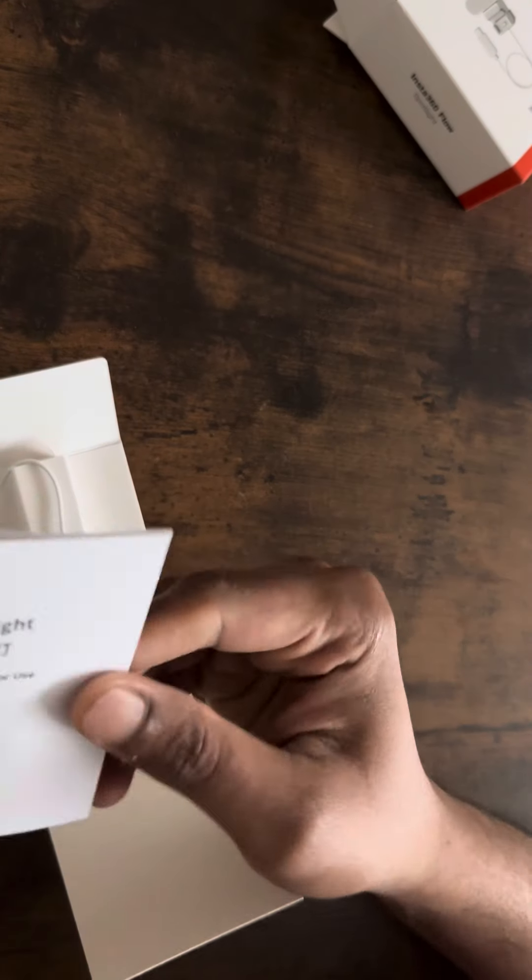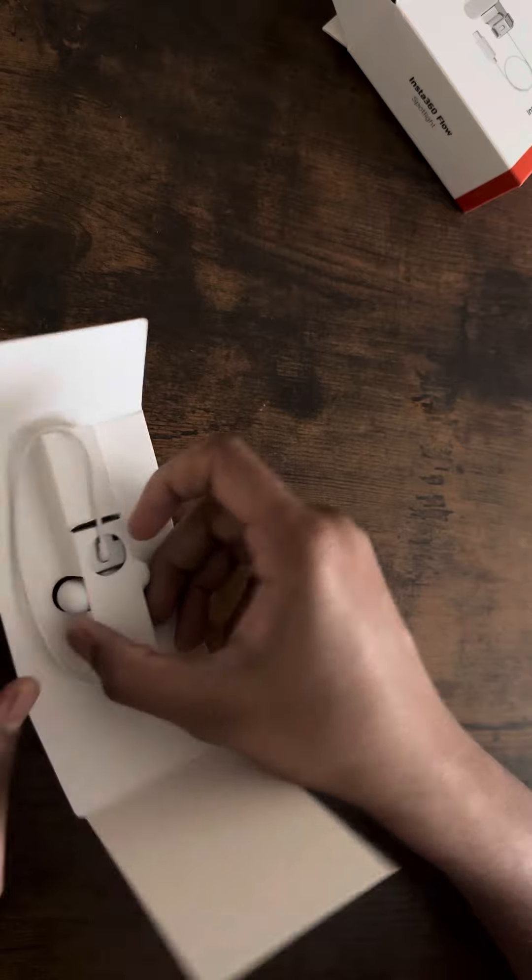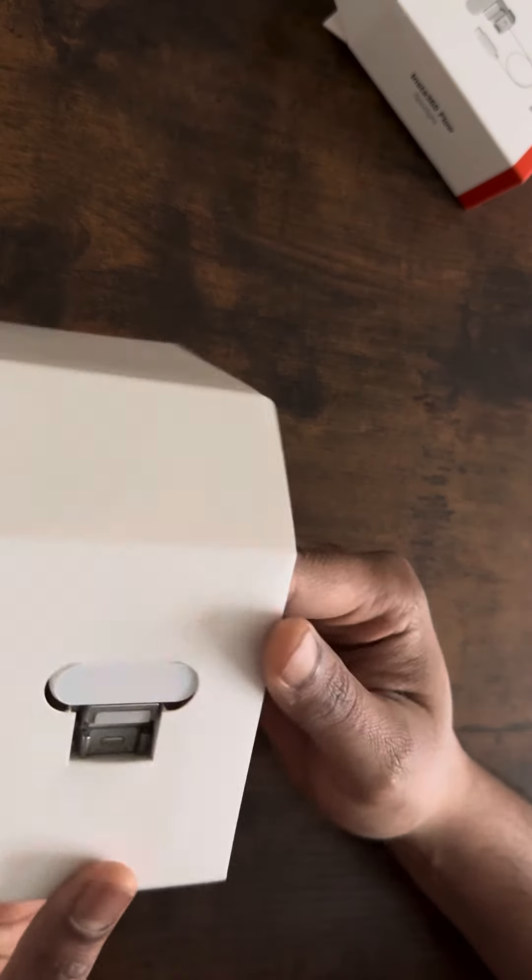There goes some paperwork. And there's the spotlight — that's a teeny tiny spotlight.